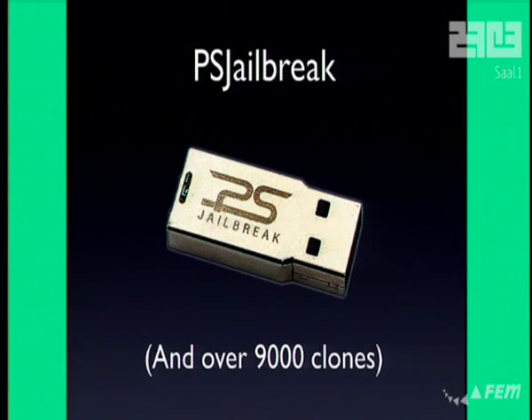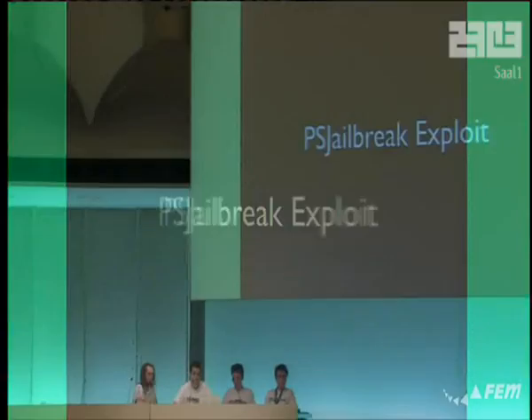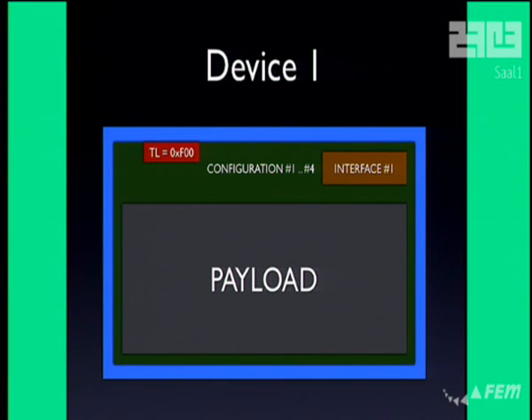For a while nothing really happened, but obviously someone was working behind the scenes, because then we got the PS Jailbreak, and then a whole ton of clones of it. The PS Jailbreak is a device that lets you run your own code at LV2 kernel level and above, using a clever USB exploit. It's actually a USB device that pretends to be multiple USB devices behind a hub. The important ones are the first and fourth devices. The first one delivers a payload as part of a USB information descriptor into the LV2 kernel — its sole purpose is to put this payload into memory. It doesn't really do anything once it's there.